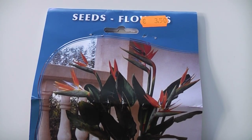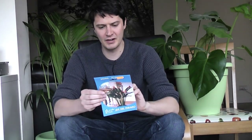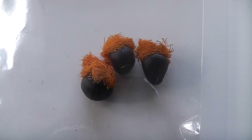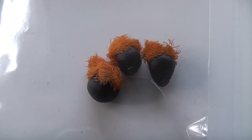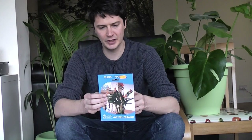A plant also known as Strelitzia reginae, named after George III's wife. These seeds, which we'll get a closer look at in a second, are very hard and black with little orange tufts on them.